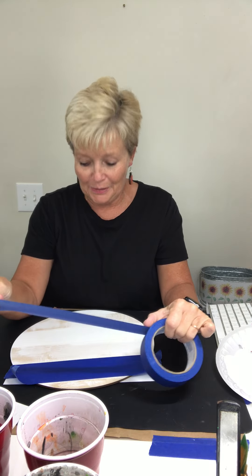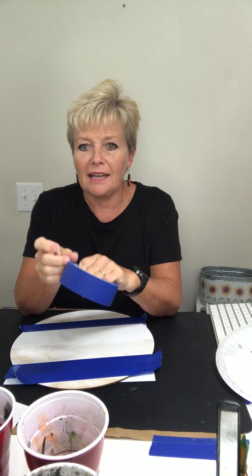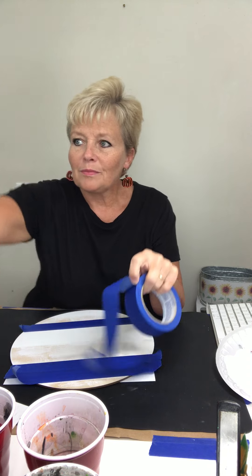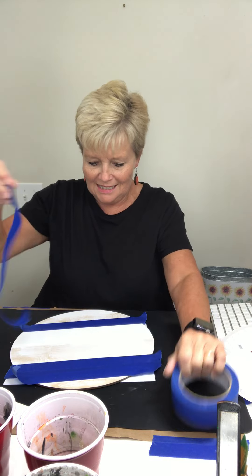Hello, how's everybody doing? Y'all come on in, I've already started a little bit. We got a lot to do today so I went ahead and got a little jump start. Y'all say hello as you come in, let me know that you are here. So let me know what you've been up to. Hello Miss Maria, how are you doing? It's so good to see you, I'm glad you were able to join this morning.